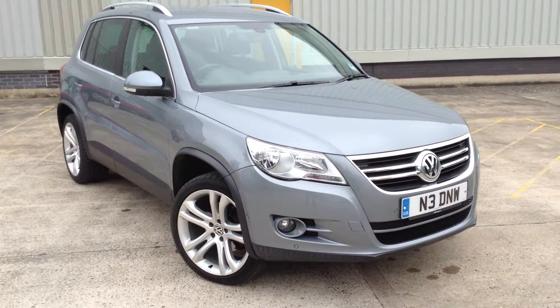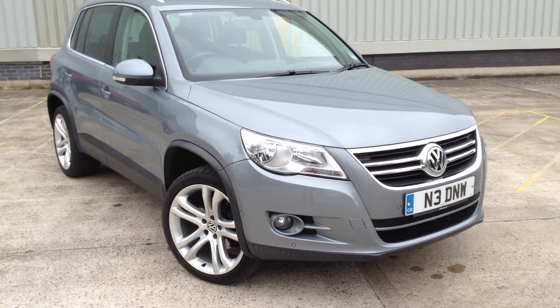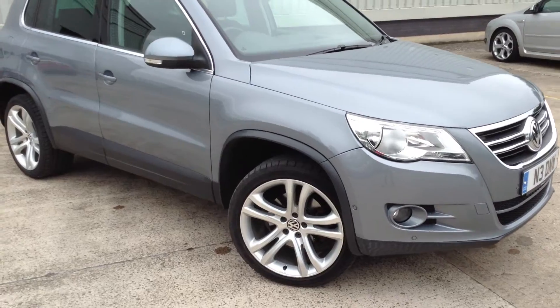Here we have a very nice looking 2010 Volkswagen Tiguan Sport TDI in grey. As you'll see throughout the video, this car is in a lovely condition. It's clearly been taken care of.